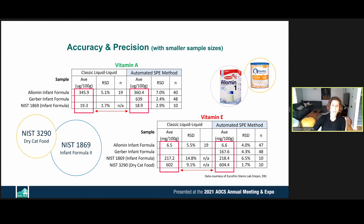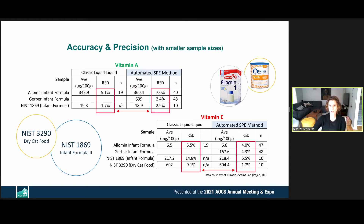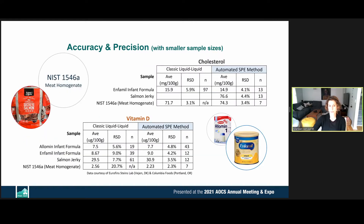We can see similar or improved precision even with smaller sample sizes. The same holds for cholesterol and vitamin D — recovery is comparable if not improved on our method, and precision is improved for vitamin D and cholesterol compared to the classic liquid-liquid extraction method.